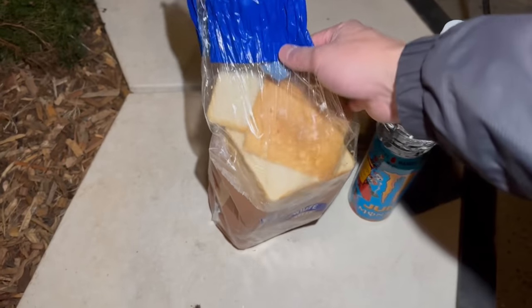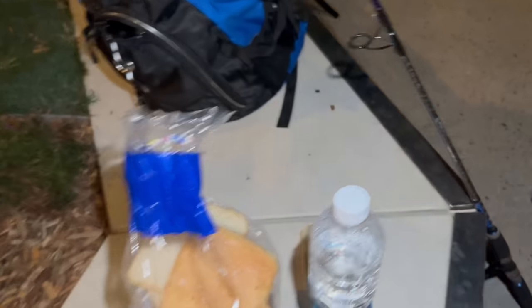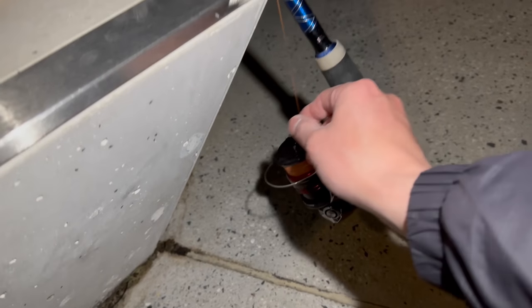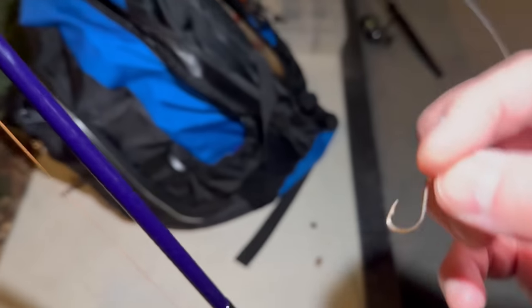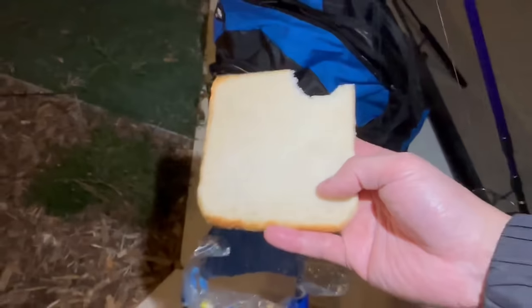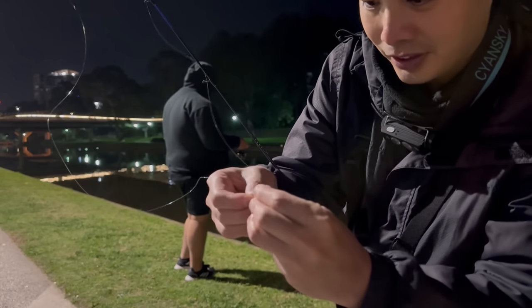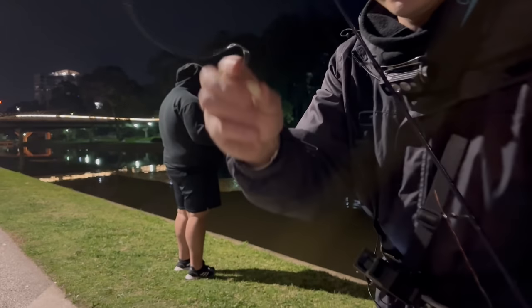Now that we've got the bass, we swung by the petrol station to pick up some bread. We want to see what else we can catch. My rig is a three-to-five kilogram rod, two-and-a-half-thousand size reel, just a bit of leader tied to a simple size two hook — the tiniest of hooks. Let's get some bread and give it the taste test. Very good! I'll put a little bit of bread on the end, roll it up in a ball — nothing fancy, just a nice little nugget.